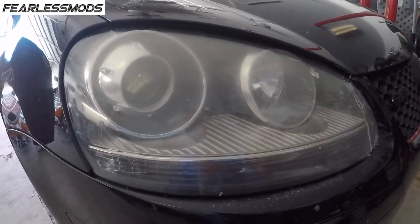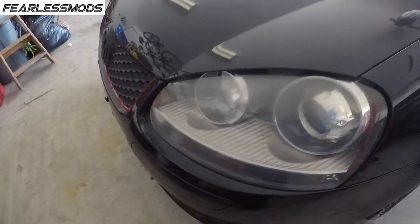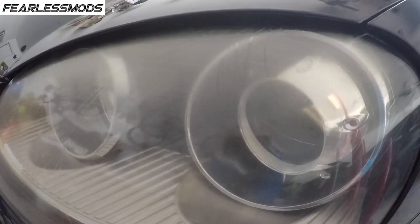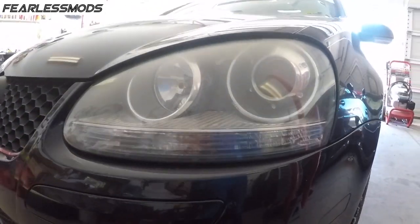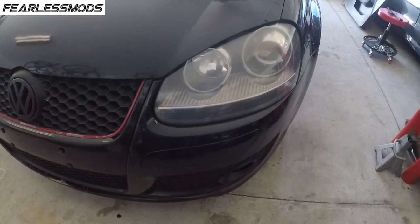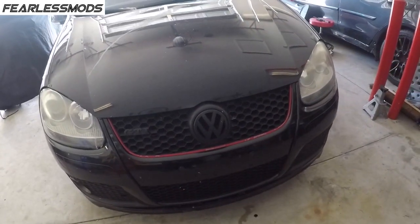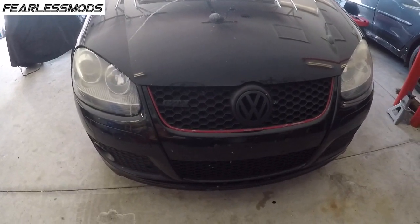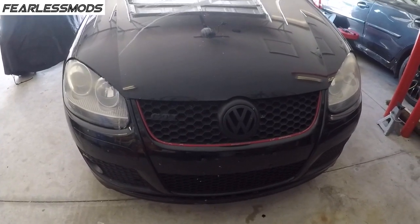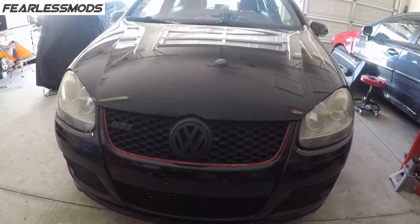Those are so disgusting. Not only are they dirty because it's been snowy out there, but they are hazed and crazed. The real problem with them is that they don't cast any more light than daytime running lights. And when you go from low beam to high beam, there's no further illumination out on the road — it just shines up to the trees.